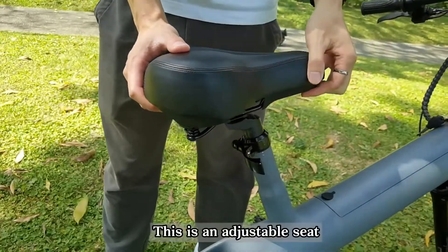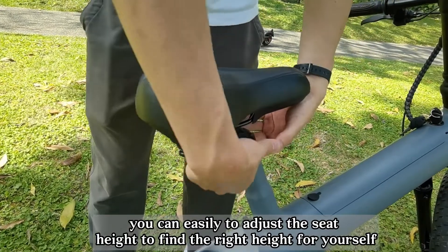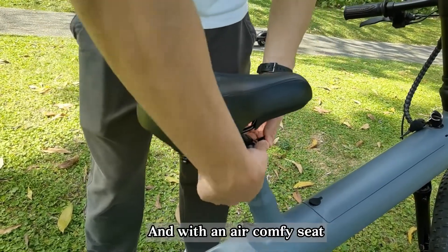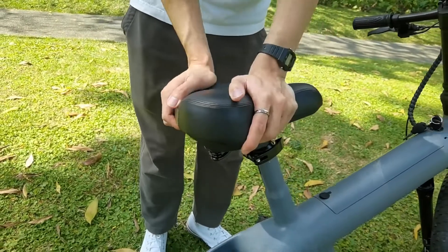This is an adjustable seat — you can easily adjust the seat height to find the right height for yourself, with an air-cushioned comfortable seat.